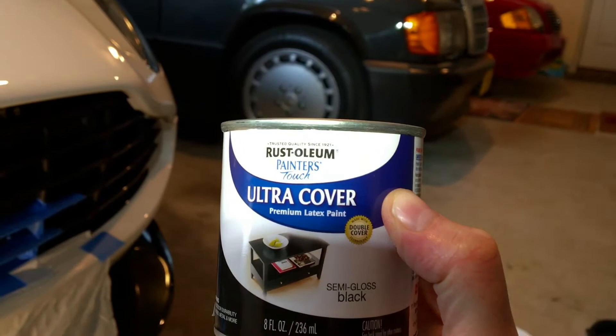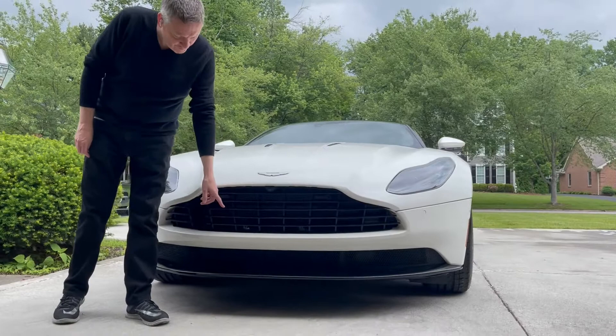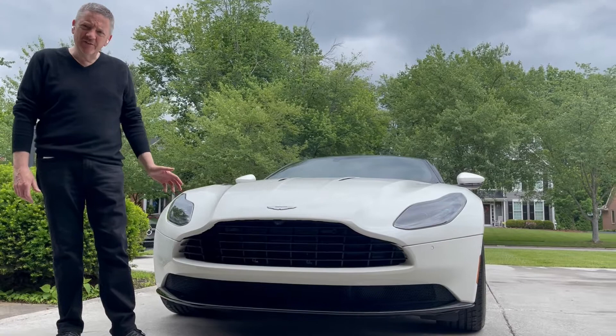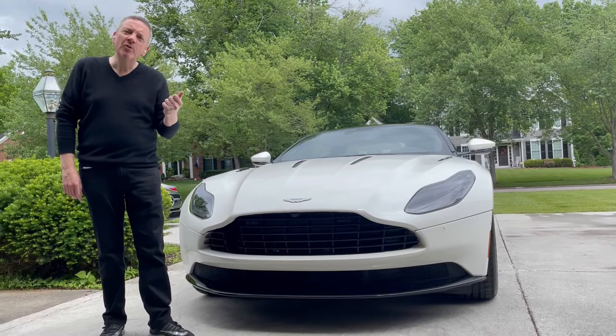All right, so this is an update. This is the day after painting the brackets for the number plate holder black. I think it looks a whole hell of a lot better. It was not the easiest job in the world, not just because it was difficult to get a brush in there, but because it was incredibly shiny, smooth aluminium — the bracket fronts.